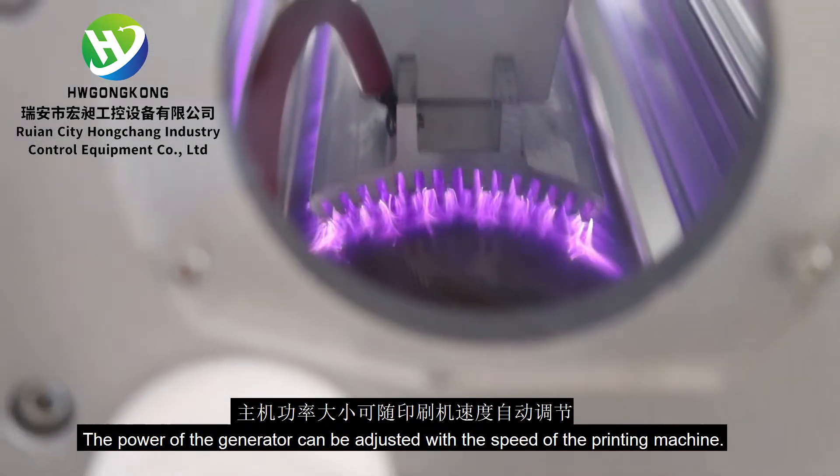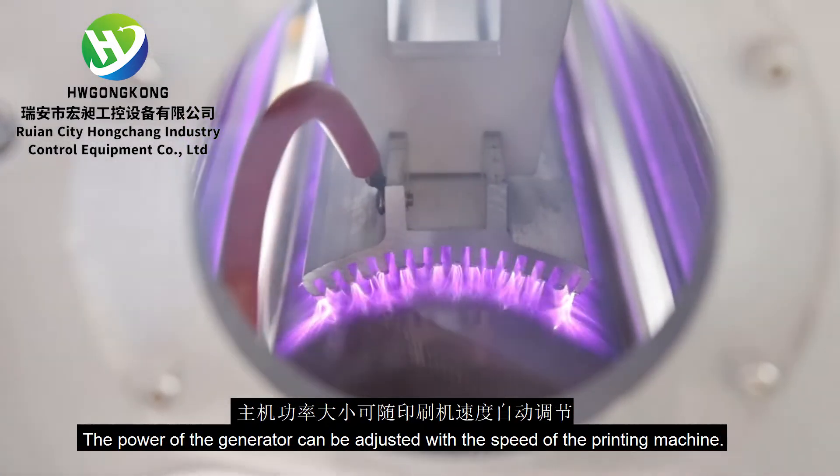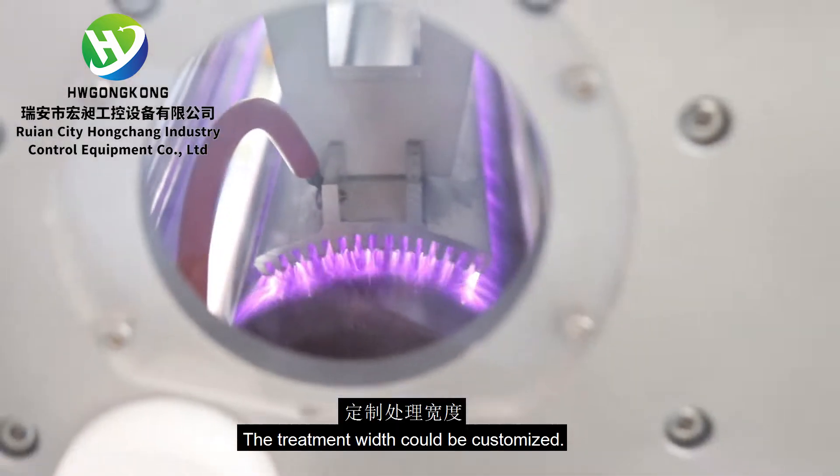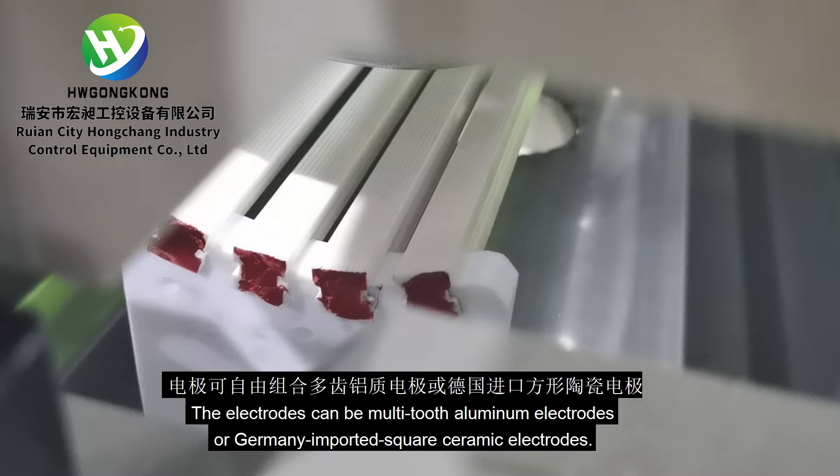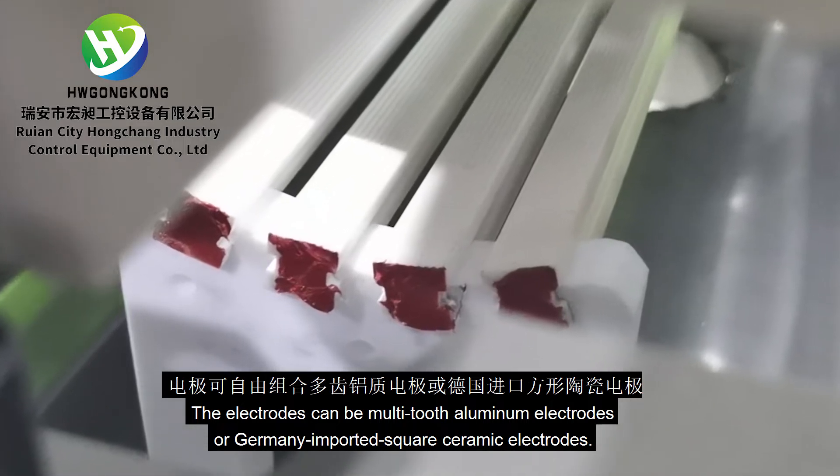The power of the generator can be adjusted with the speed of the printing machine. The treatment width could be customized. The electrodes can be multi-tooth aluminum electrodes or Germany imported square ceramic electrodes.